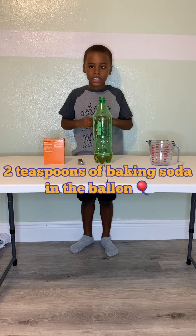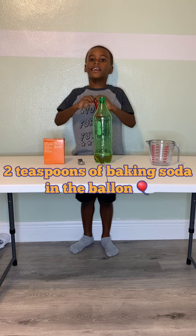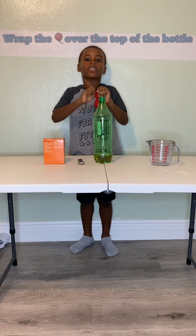Now we got two teaspoons of baking soda in the balloon. Now we wrap it over the bottle.